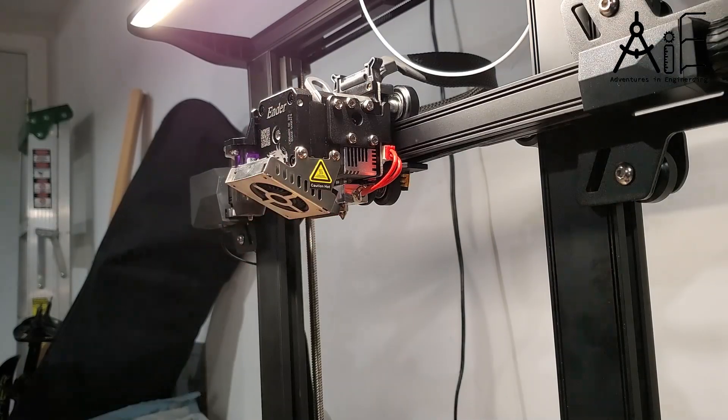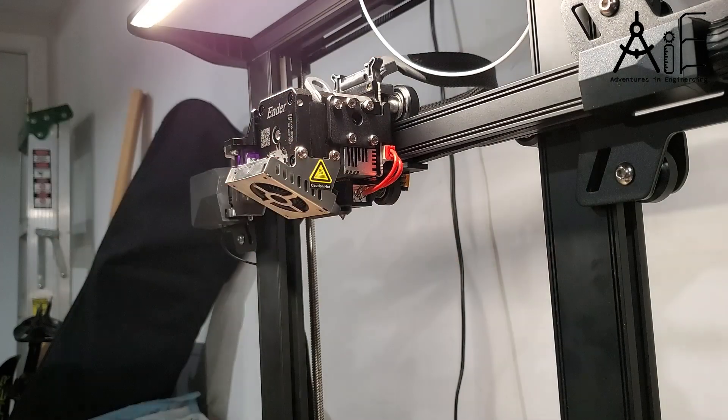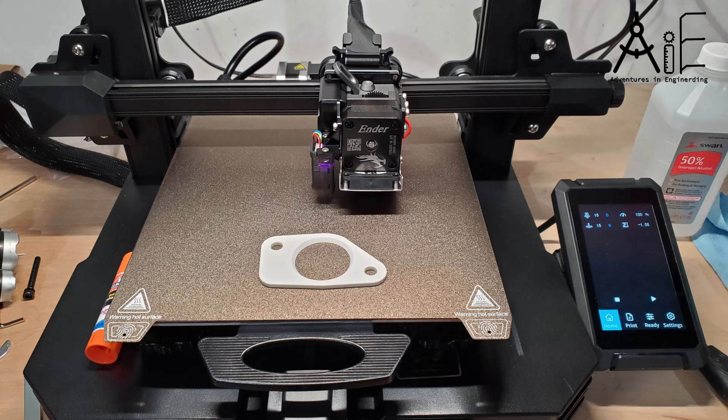From box opening to print, this entire process took me about two and a half hours of actual labor time, but I did have some issues shown in this video that slowed me down a little bit. So hopefully after watching this video you can be a little faster than that. I hope you found this video useful — I've added a few links in the description below to help you with your first 3D print. Good luck!